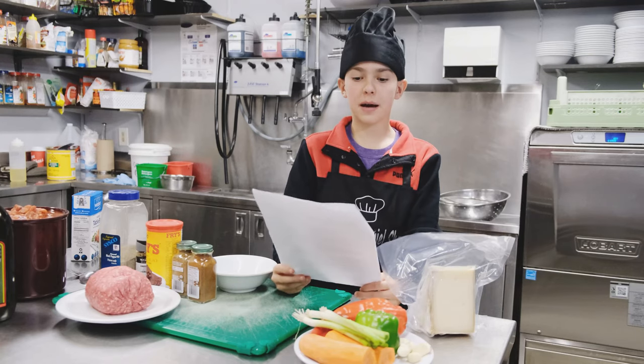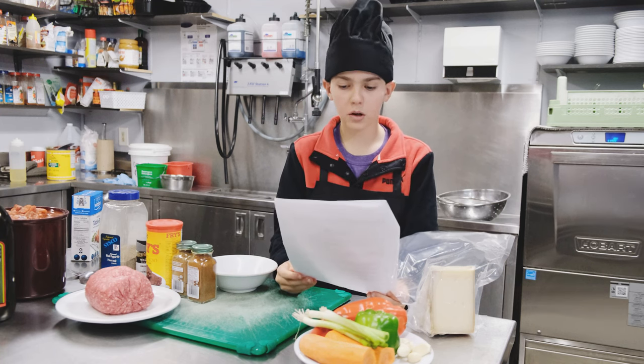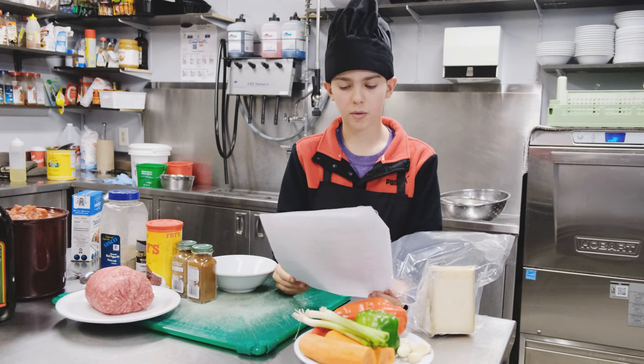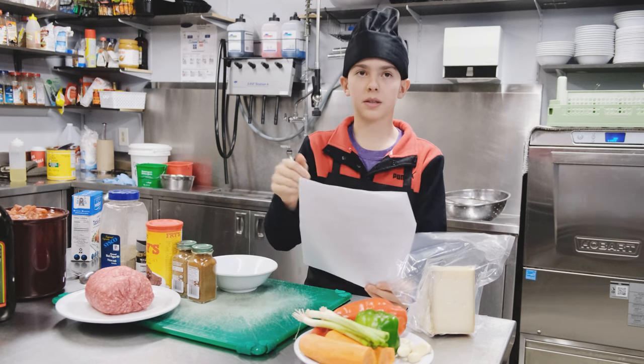All right, so this is step one, and it is to stir the spices — which are chili powder, cumin, cocoa powder, oregano, pepper, and salt — into a small bowl, and then set them aside for later.